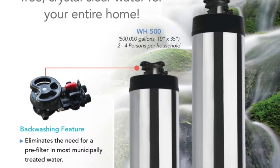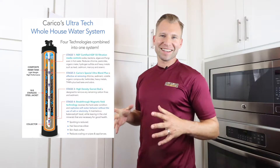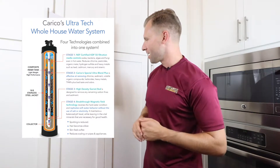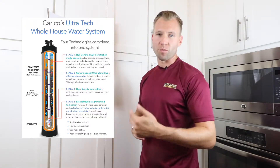Stage 5 is a high-density garnet bed designed to remove any remaining carbon fines and sediment. Stage 6 — which I have not seen in any other system — is a breakthrough magnetic field technology that reverses hard water conditions and further softens the water behavior without the need for salt or electricity.